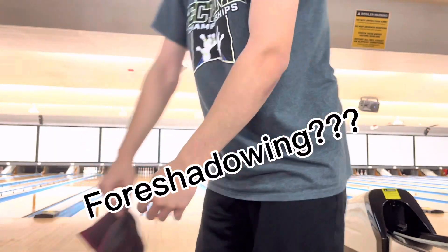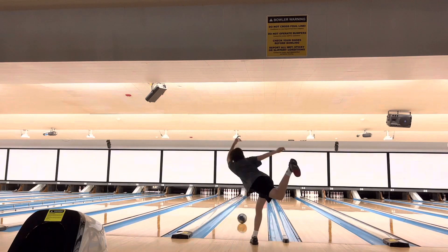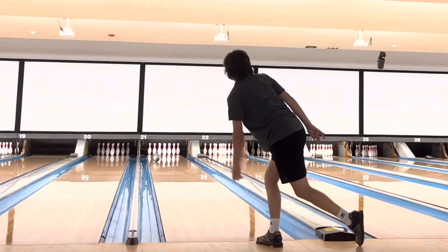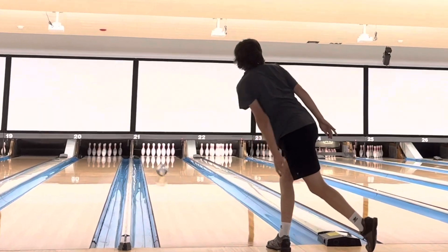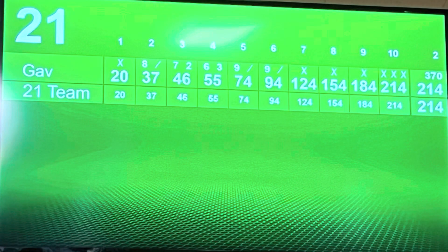I finally made a decent shot. Let's try to strike out I guess. I have no idea how that just struck. I thought I was about to scrap the video to be honest. I couldn't really find anything for like a game and a half, and out of nowhere I got that six-bagger.